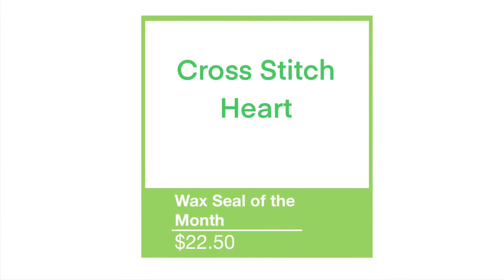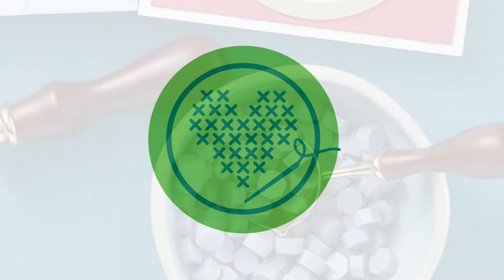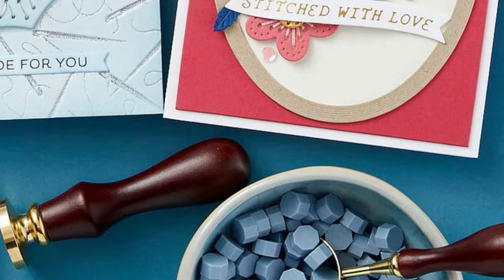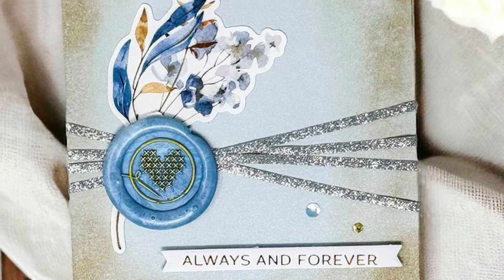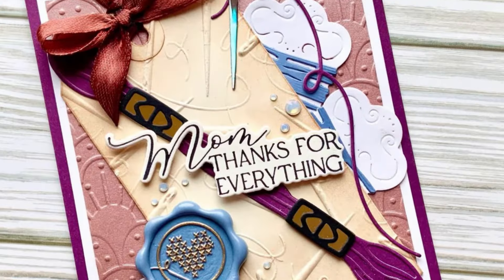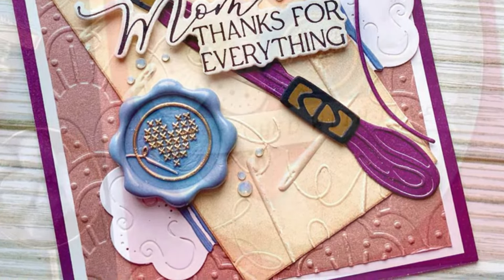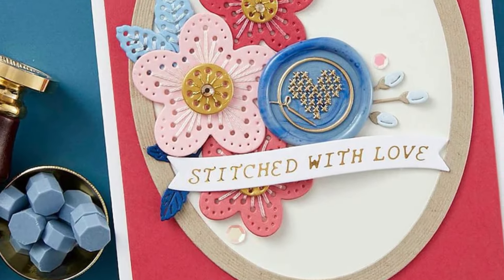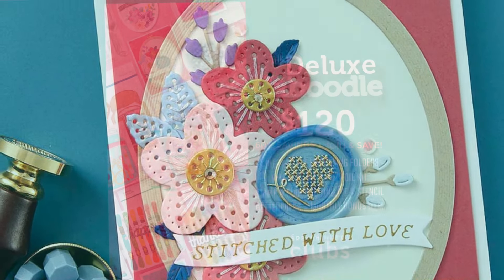The wax seal of the month is very cute — it's called Cross Stitch Heart, and as you can see it's exactly what it says it is. It's got a gorgeous cross stitched heart in the center of a round seal as well as a little needle and thread detail. It's going to be lovely on anything to go with this month's theme, but also on lots of other cards not necessarily to do with stitching.